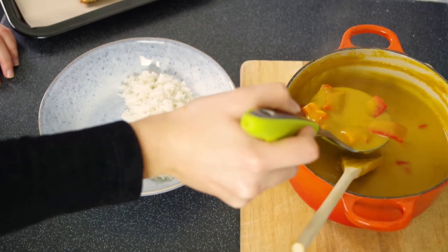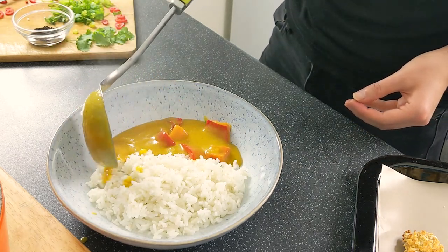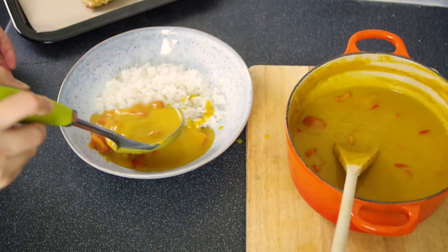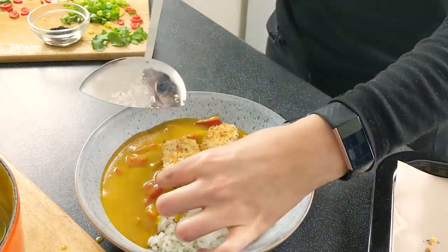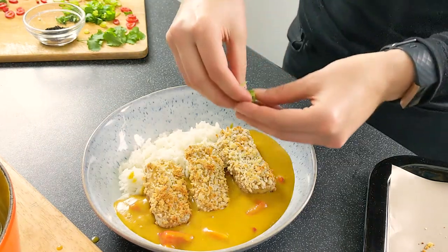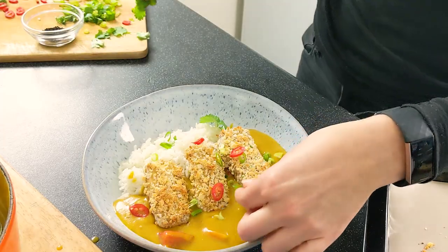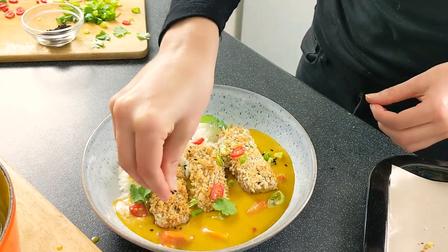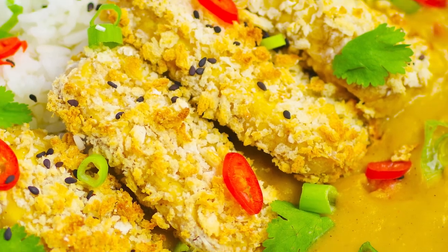You can see how lovely and thick and glossy this sauce is. We're just going to garnish with some spring onions, some extra red chilies, some coriander leaves, and finally some black sesame seeds. And there you have it — katsu curry with crispy panko-crusted tofu. Thanks for watching.